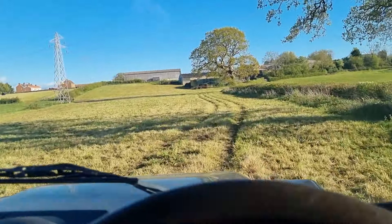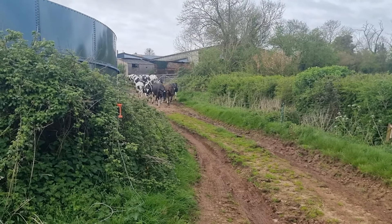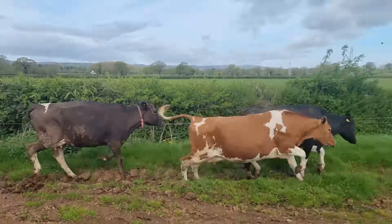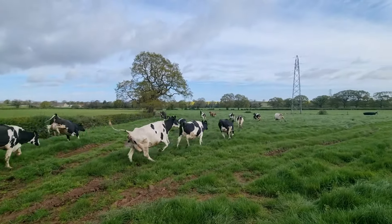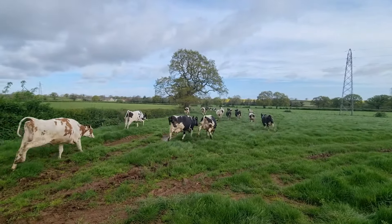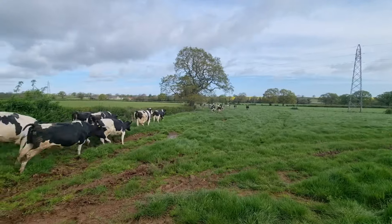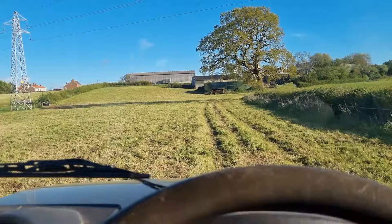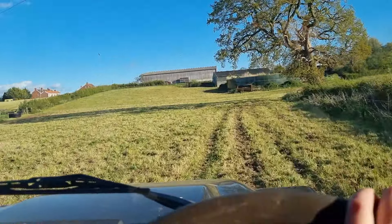So this is the first field the cows graze. I've got a video of them coming out, so I'll put that in here. That was a little clip from the cows first grazing — running about like mad. We did make a little bit of a mess in places, some wet spots here, but not too bad.